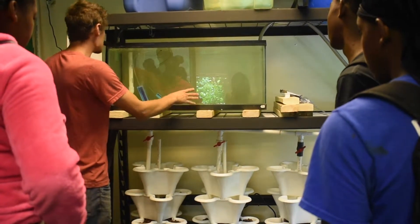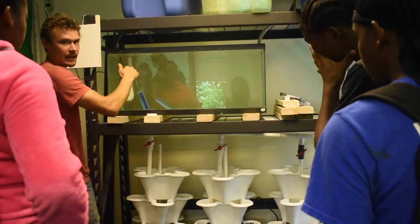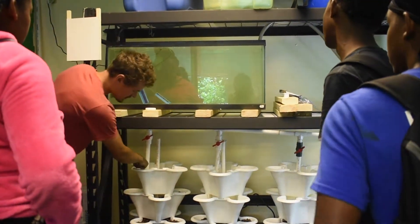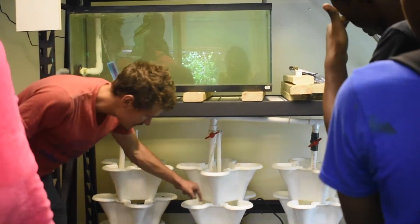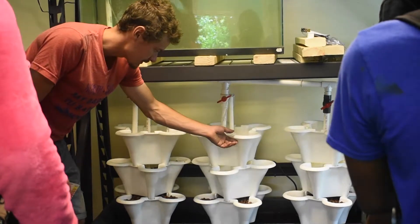The water starts here and it kind of overflows into this pipe right here. You can adjust that pipe to change the water height if you want it to be higher or lower. So it drains right from there, starting to drain into each one of these towers. These are called vertical growing towers. In each one of these little pots you can have a plant growing. They also spin so you can give them similar light.